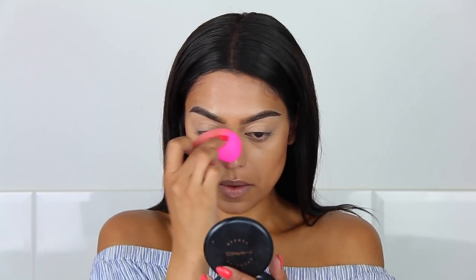But I don't know if I'm going to do that. I'm going to use this Real Techniques foundation brush to blend it all out. Going over it with the Beauty Blender again, just to make sure that everything is blended out, and I'm done.